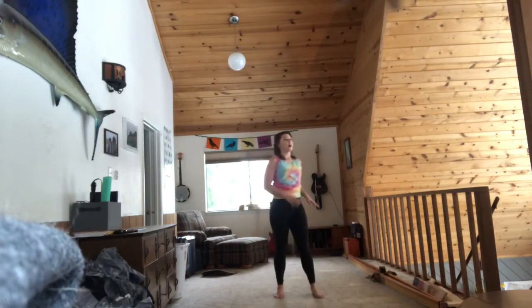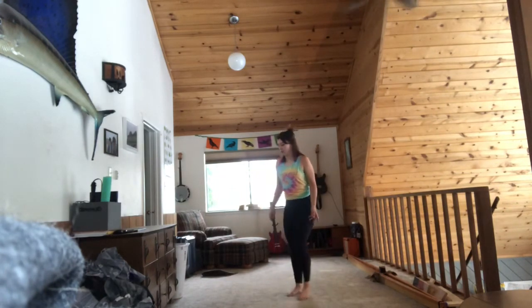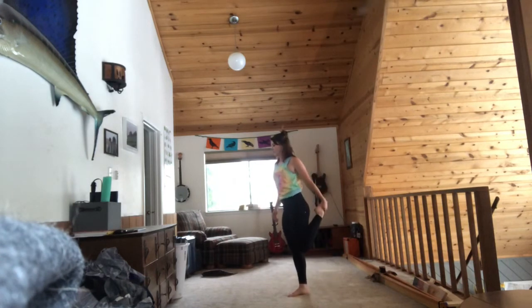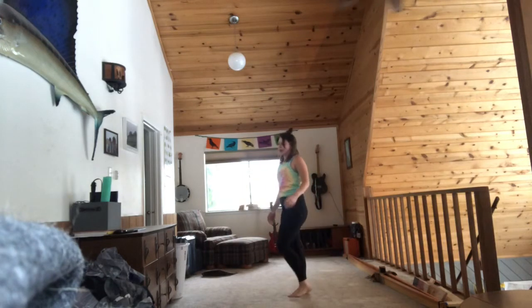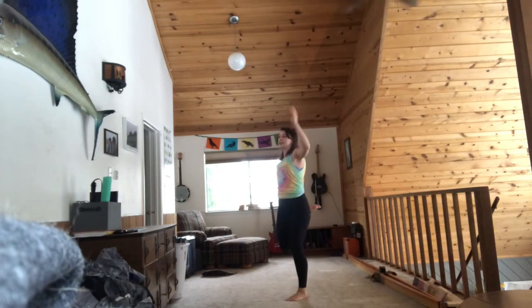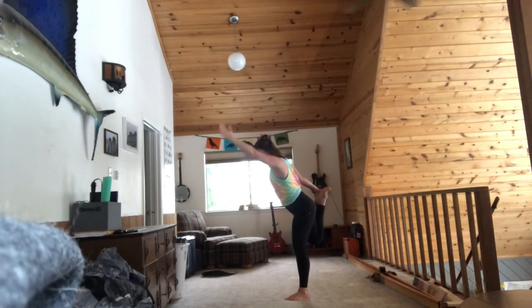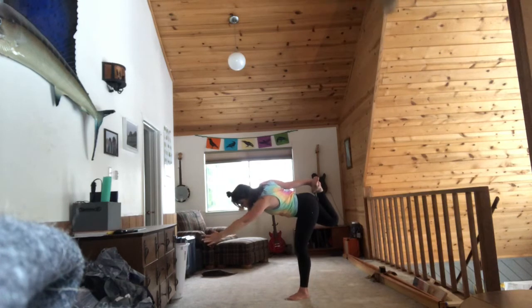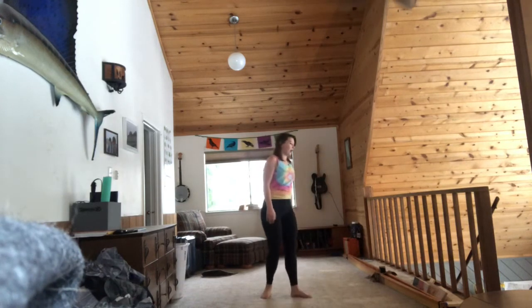Other side. Alright, let's do flamingo. Other side. I'm sort of cheating because I just did other yoga, so my balance is a little better today than normal.